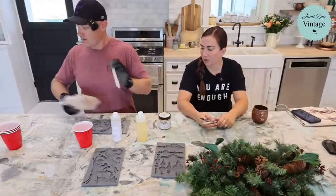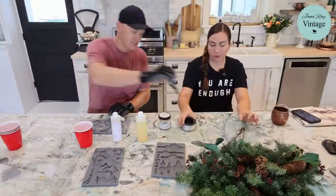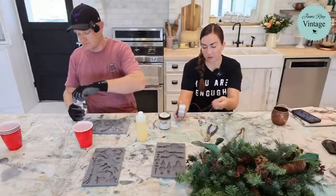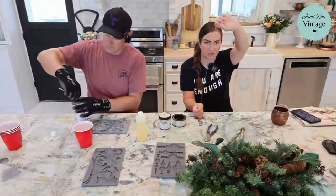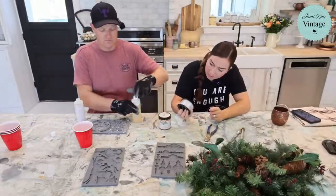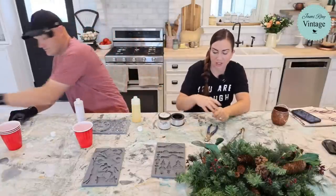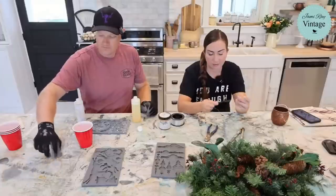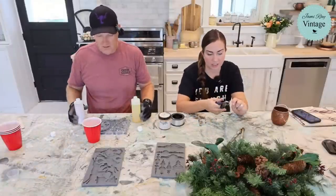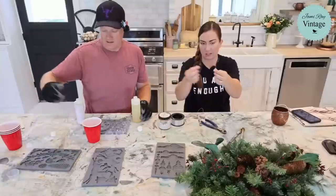We have fishing wire — it's 50 pound OmniFlex .029 high strength line. Floral wire is probably your best bet, but we're using what we've got. Cut them long, about six inches. We use this fishing line to hang stuff in our house for the holidays when we don't want to see it. We're going to see if we put this in the back, if we can use it to tie these on and secure them in place.